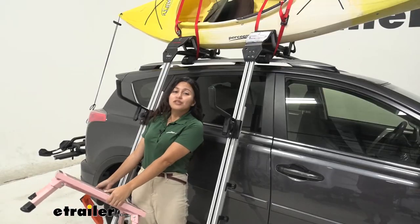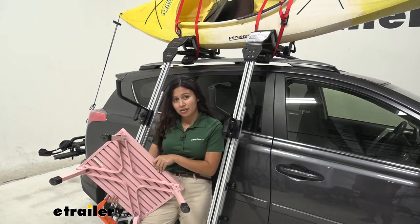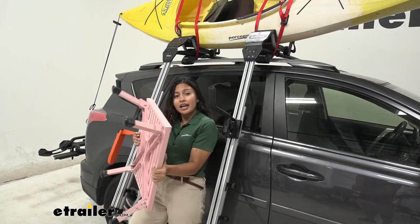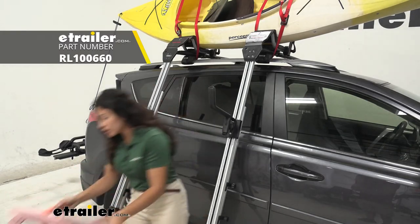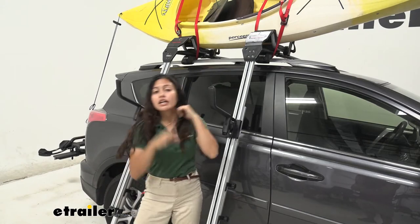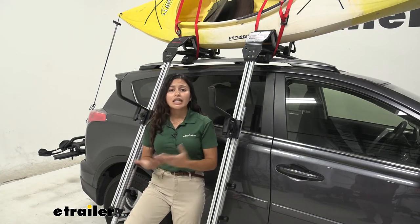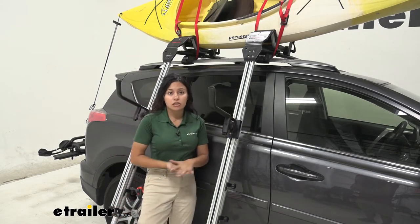I am the shortest person on the video team here at eTrailer, so whenever we have to put kayaks on roofs, I'm honestly the one who complains the most. I already have a bunch of different tools — I have a stool, I have a Moki doorstep. They're all designed just to help me get onto those roofs and give me a little extra height, but I can't do that when I'm carrying a kayak. So that's why you get a load assist device just like this.